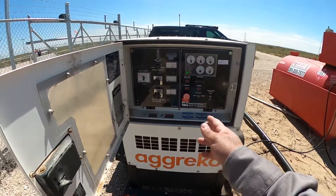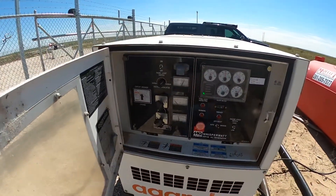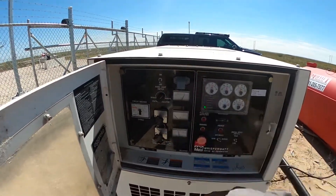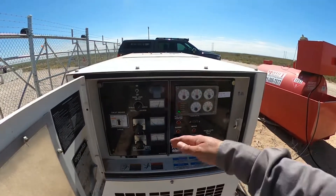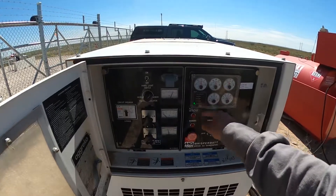So I turned it off, reset it, turned the circuit breaker off, put the engine speed to low, panel light off. I tried to go back to manual — everything pegged out, came back and it wouldn't start. Showed overcranking, overspeed every time.